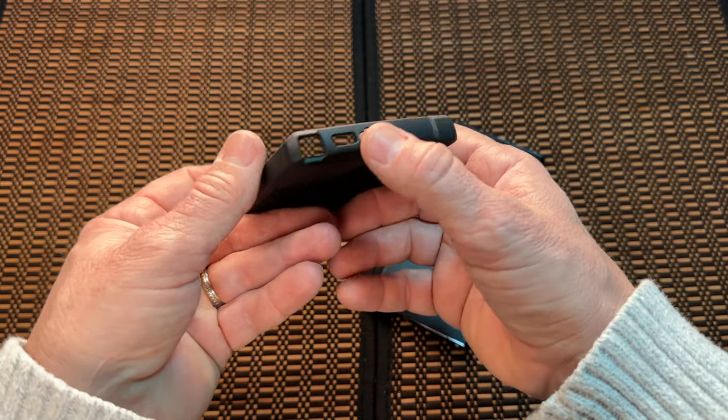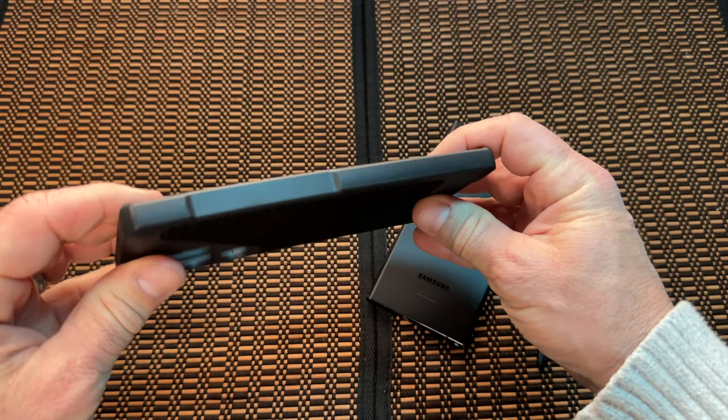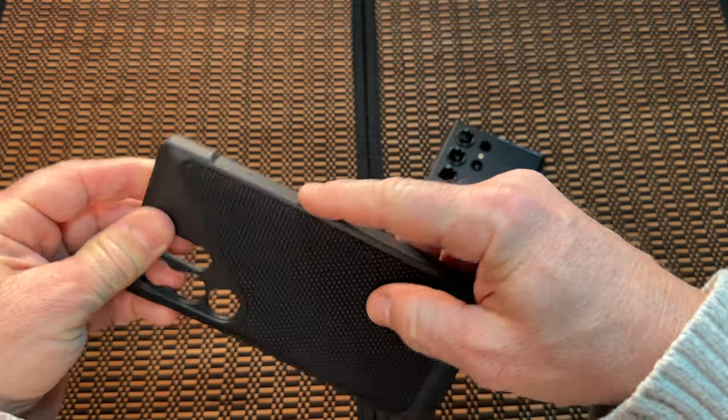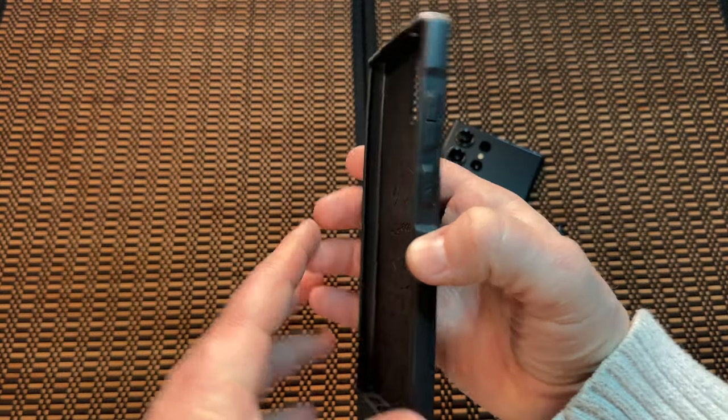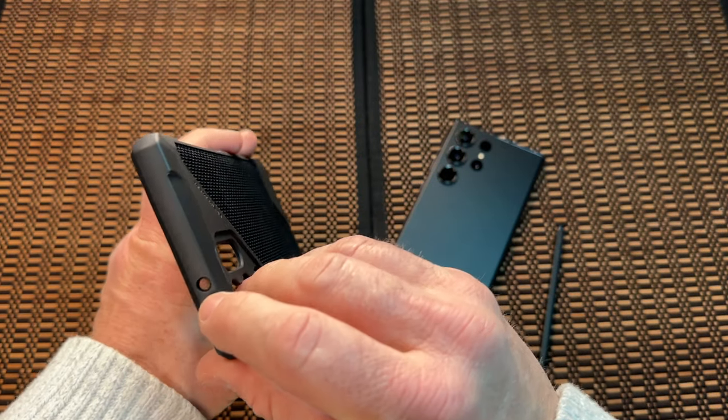The bottom has wide open ports — you're going to have plenty of space for the S Pen. The other side nicely copies the same design, adding to the overall feel of the case. There's also a cutout for the microphone.